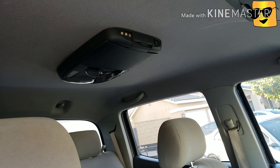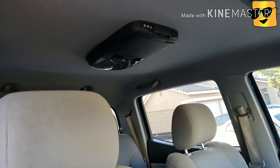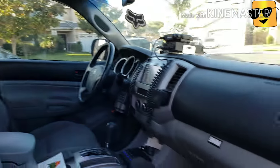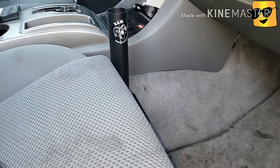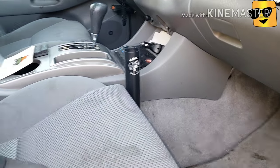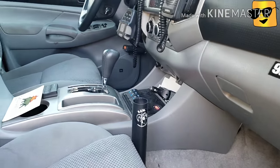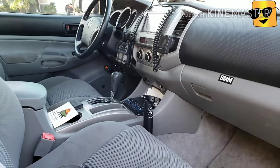Inside here is my DVD player for my kids — when they were like two or three years old. We hardly use it right now because my kids are grown up already, but it's still working, still up there, just leaving it up there. Also, here's my RAM mount for my laptop. It's pretty sturdy. I can go off-roading and look at Google Maps or Google Earth to see where I'm at. Very good design.